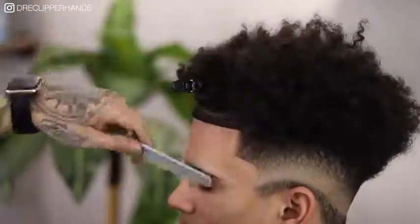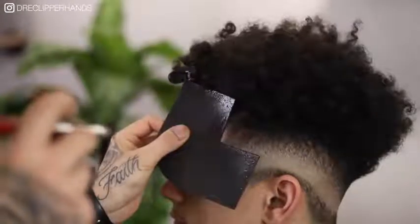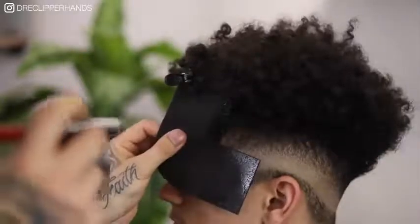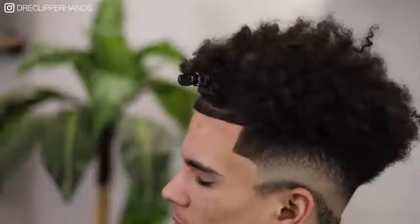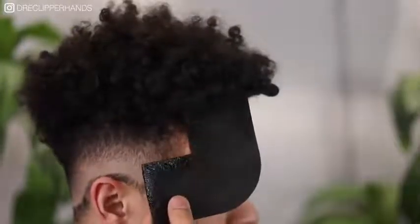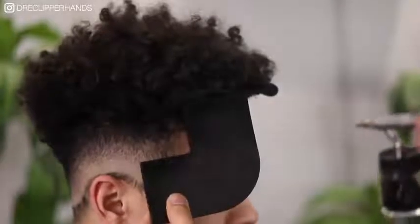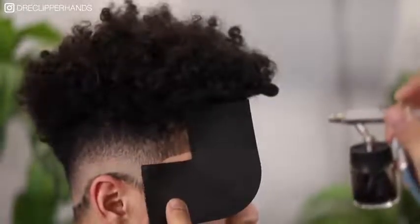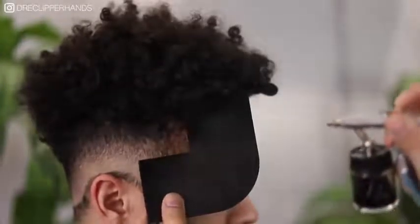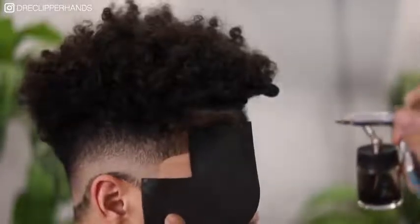We're going to line up his box and now to go ahead and take this haircut to a whole other level, we're going to go ahead and add some color enhancement. Right here I'm just using Kiss Express mixed with alcohol in my airbrush, and we're just going to lightly spray down his hairline trying to keep it as natural looking as possible. His hair is so dark that we can use a generous amount just to match the tone of his hair on top, but at the same time you want to make sure that you're keeping it as natural looking as possible.